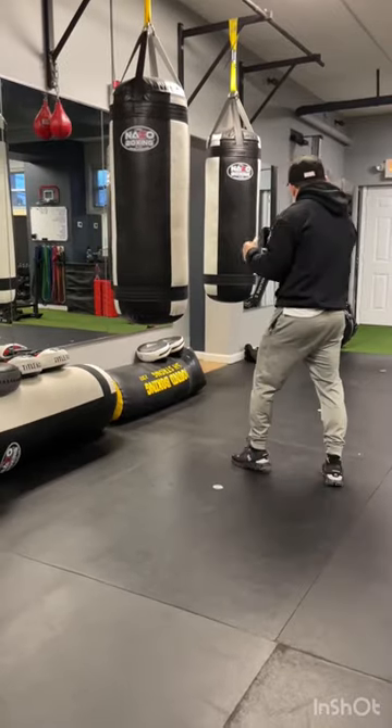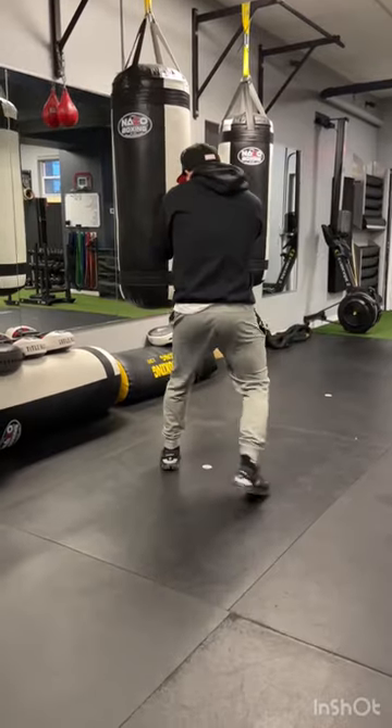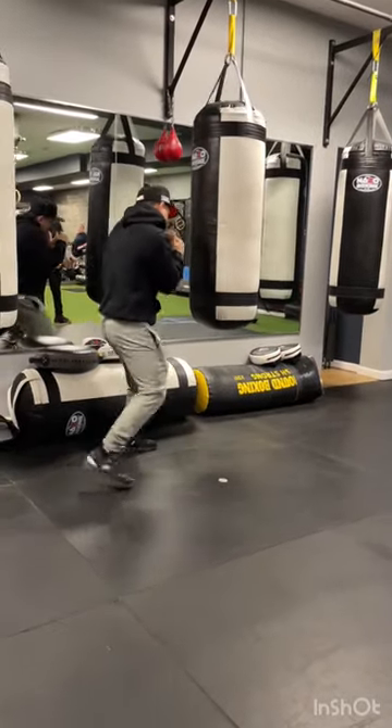So we're going to practice just our jab and our cross, keeping your rhythm, constantly moving. And what do we do when I punch? I stay still. No matter what I do, I stay still. Once I'm done, then I pick it up.